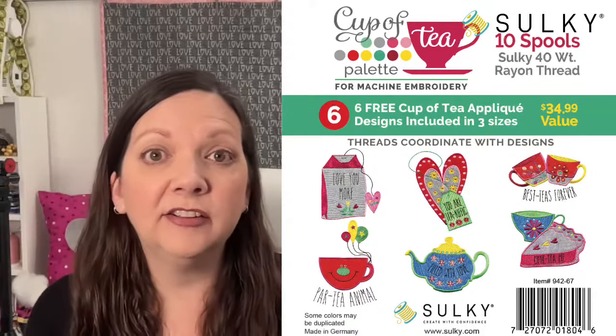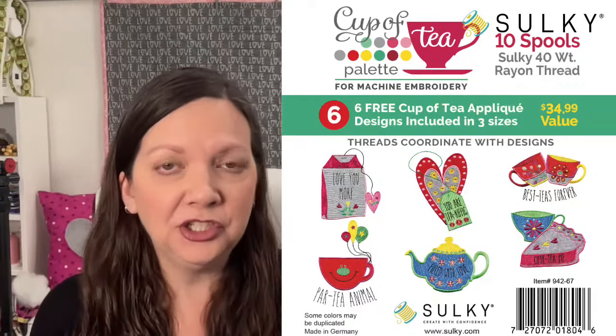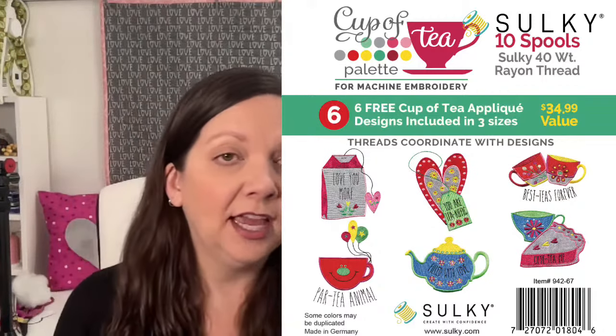You can also grab this collection as part of a palette, which means you also get 10 spools of Sulky rayon thread in addition to the designs. The design collection includes all six designs in three sizes: a four-by-four hoop, a five-by-seven hoop, or all the way up to a six-by-ten hoop. To enter, just comment, say hello, drop a line, ask a question, give me emojis — and make sure you've liked the Sulky Facebook page or subscribed to our YouTube channel so I can contact you if you win.